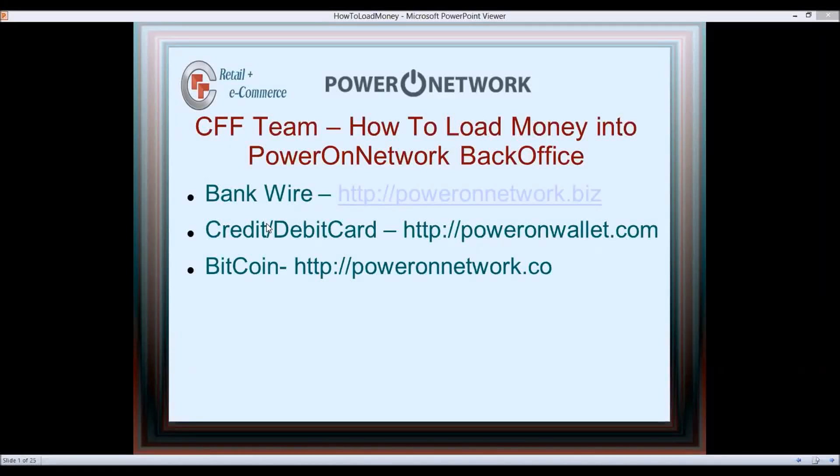There are three ways to load money quickly into your Power On Network back office. With bank wire it's going to take four, five, seven days. I'm going to show you how to do the bank wire immediately, how to use your credit/debit card in the Power On Wallet, and how to use Bitcoin at poweronnetwork.co — because at poweronwallet.com they'll charge you five to six percent, whereas it's just a one percent fee.